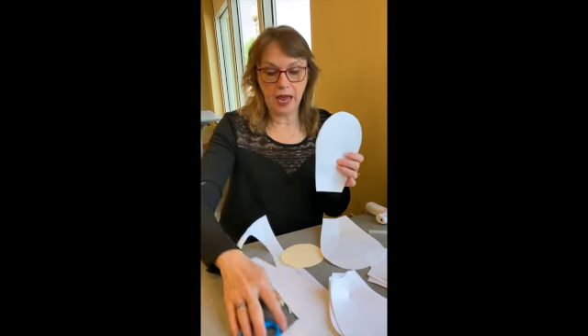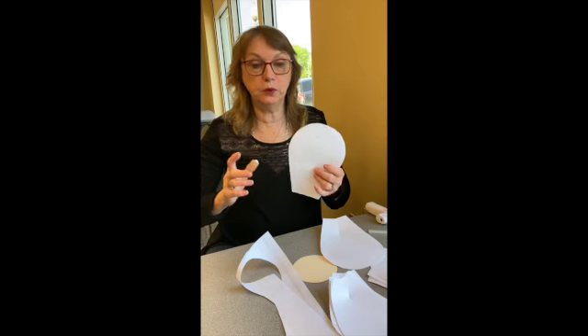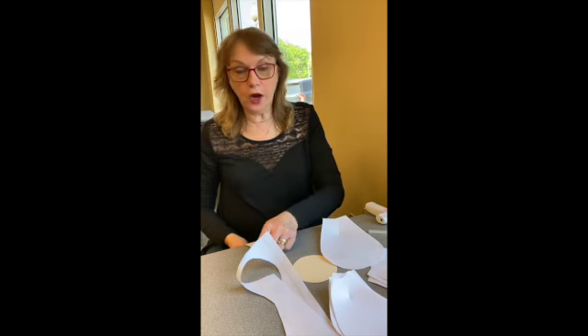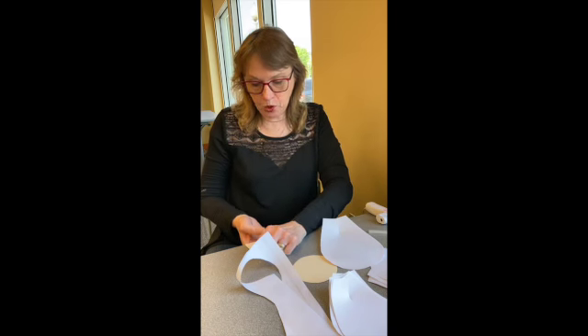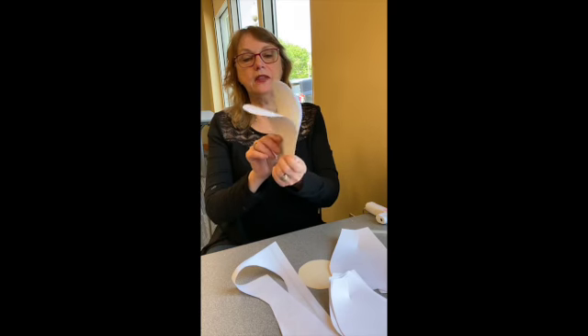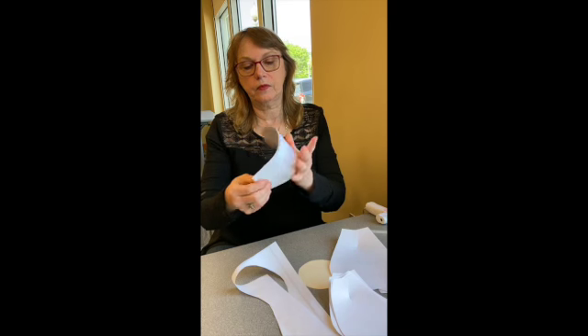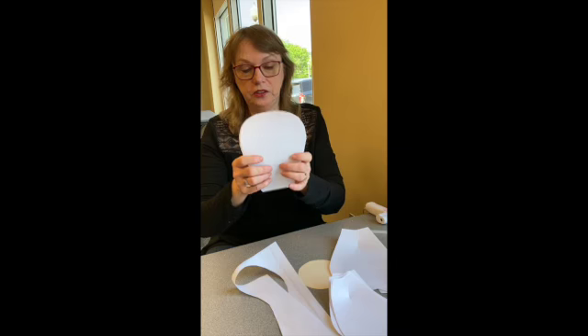After you get all your petals cut out, keep them in a pile. You want your flower to have some movement, so one way to do it is just put the petal over the side of the table and pull — see how that curls the paper? I'm just going to use my hand and roll it up a little bit, and that gives our petals some shape.